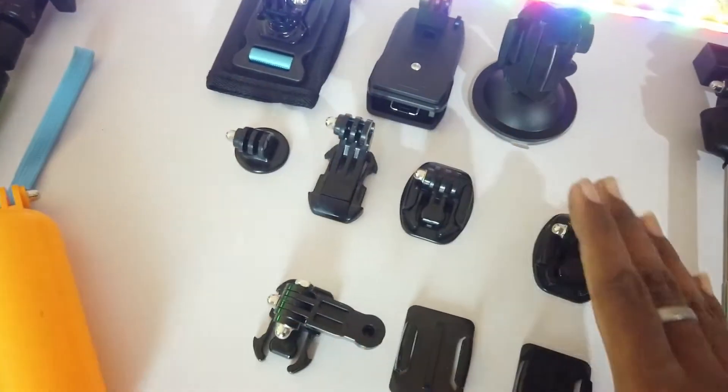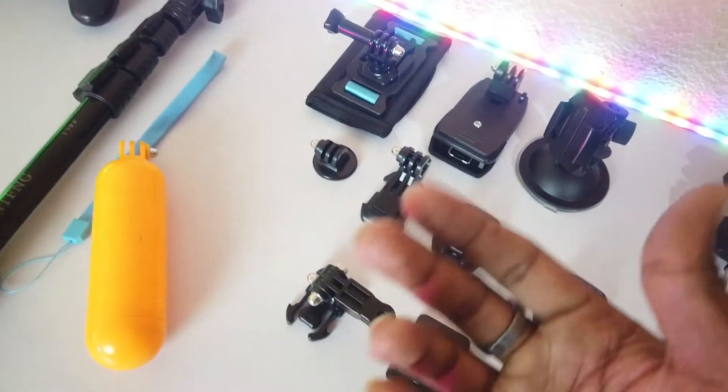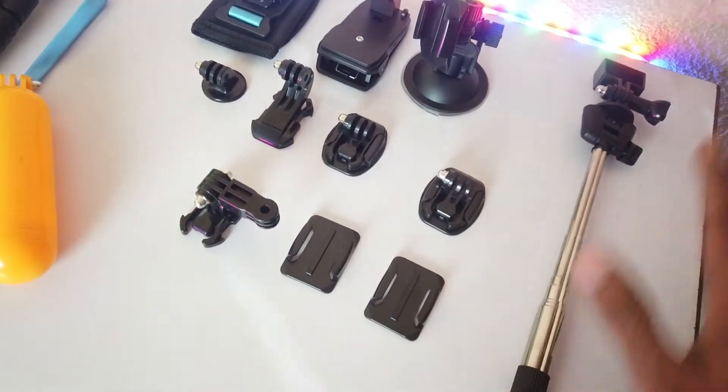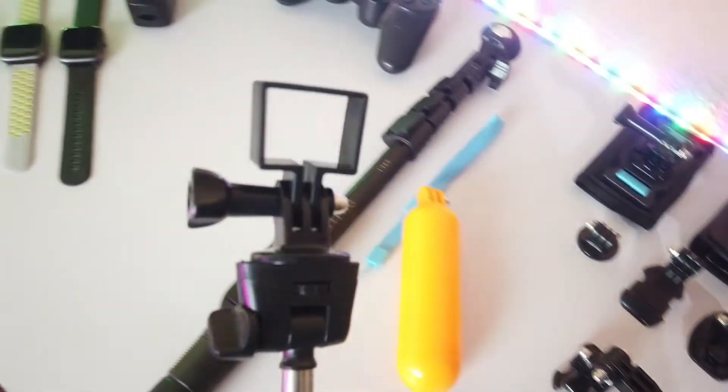I will show a video link in the description on my second channel. This selfie stick is compatible with GoPro, action cameras, or any use camera.